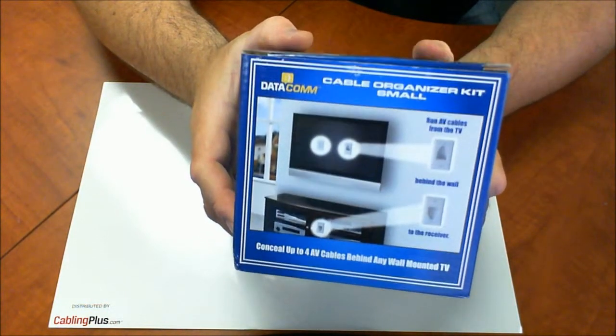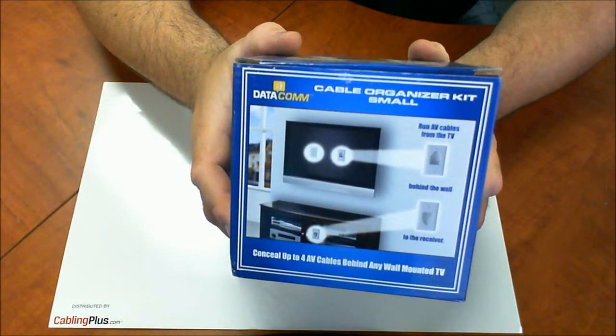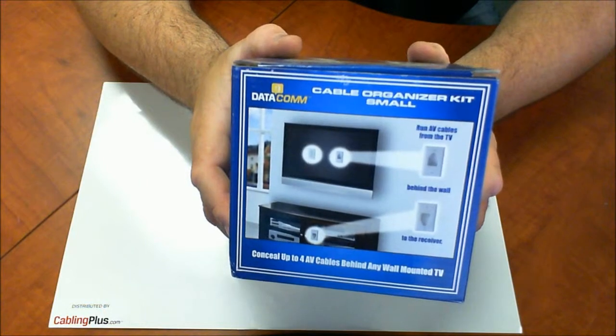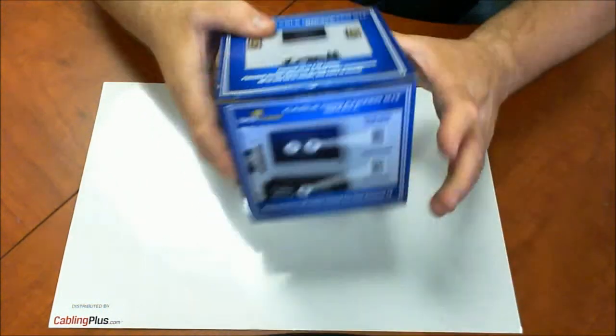You can essentially mount one of these behind your TV — it's recessed — you can run your cables through it and then run them through the wall, down the wall, and bring it out behind your equipment. So let's go ahead and take a look at this solution.